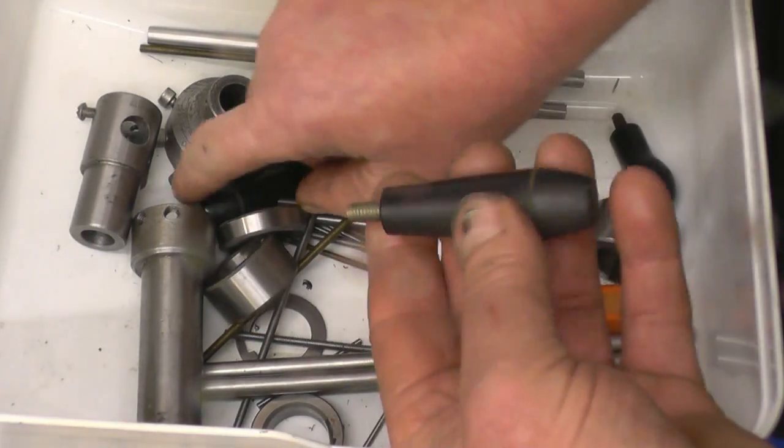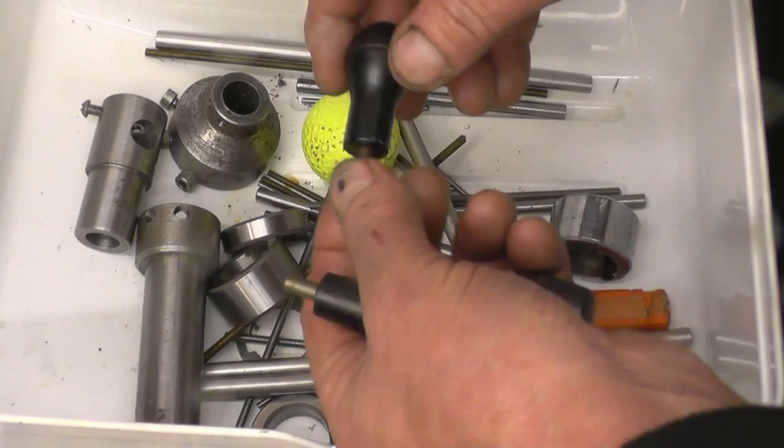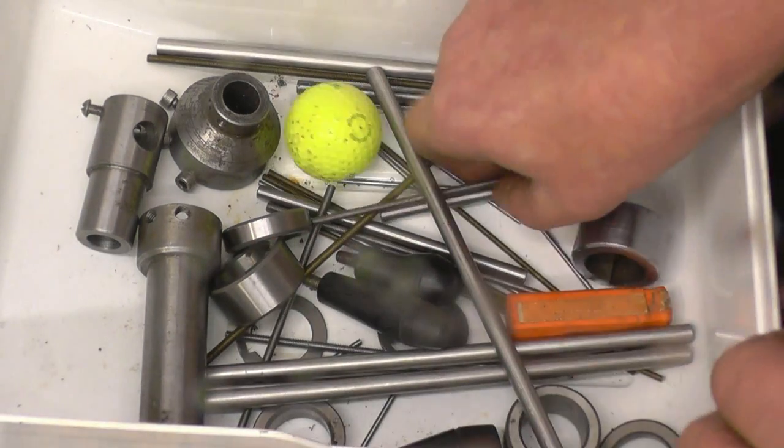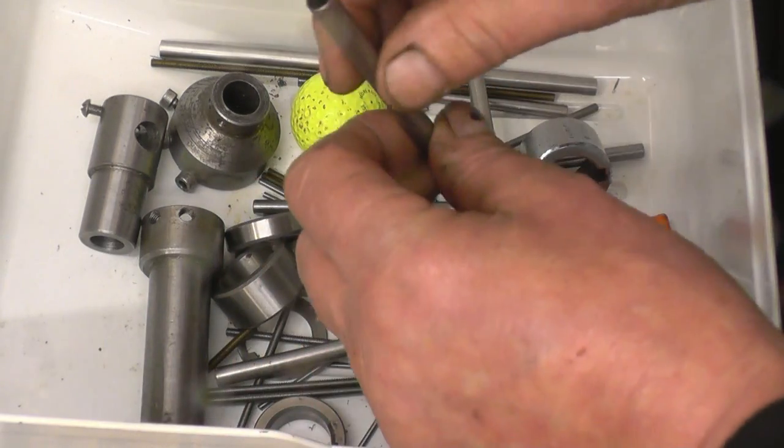Some nice little bakelite handles there. I'm sure I'll find them useful — that's a real nice one, a really nice shape. There are also some bits of nice light wall steel tubing.